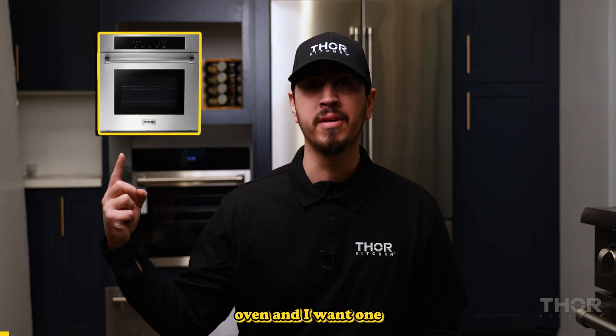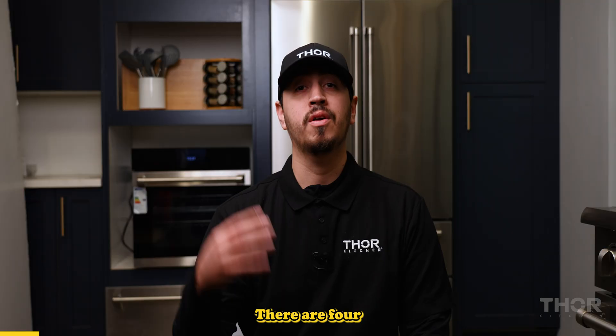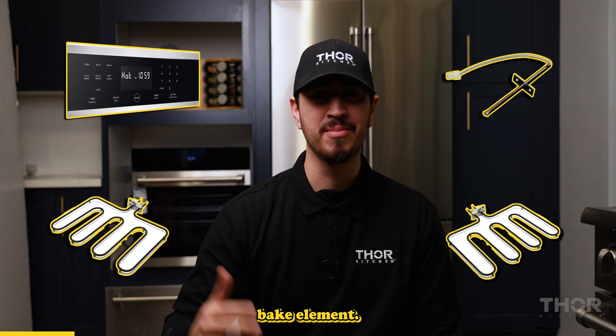This is a Thor electric wall oven, and I want one real bad, but today we're just talking about how they work. There are four basic components to every electric oven: the control board, the temp sensor, the broil element, and the bake element.